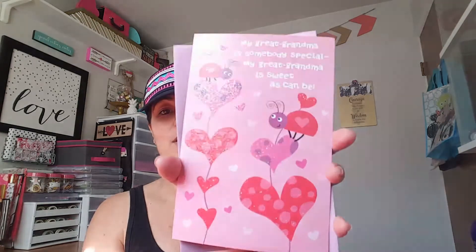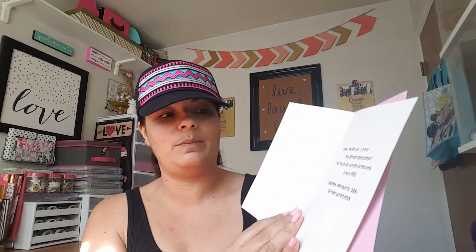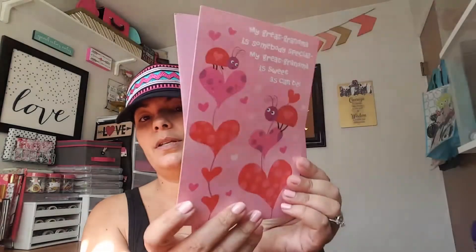Then I picked up this notebook — just a plain notebook. I got it for my son because he needs a little journal for a science fair project. I also found another Mother's Day card. This one says 'My Great-Grandma — someone special, sweet as can be,' and says how much they love their great-grandma. Happy Mother's Day — super cute.